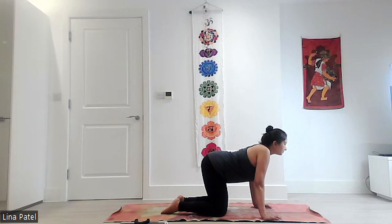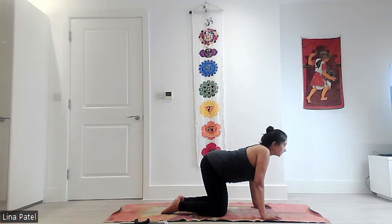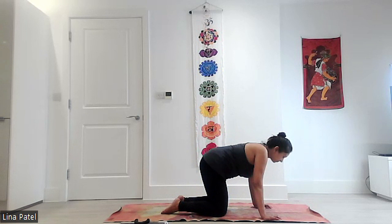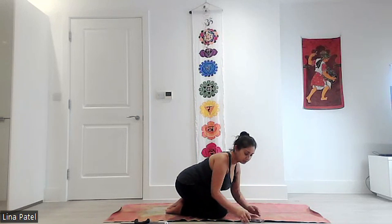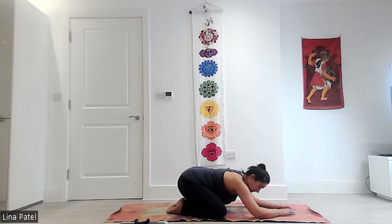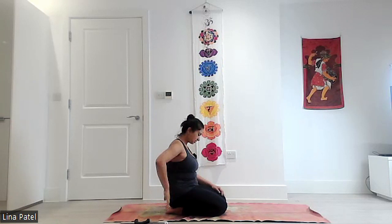Breathing in, looking up. Breathing out, looking down. Breathing in, looking up. Breathing out, looking down. One more time — breathing in, looking up. And then coming into your child's pose. You're going to be here for two minutes. Allow yourself to just relax, coming down. If you're seated, you can just allow yourself to relax and come down like this, still feeling a lovely stretch on the back of your neck and your back.